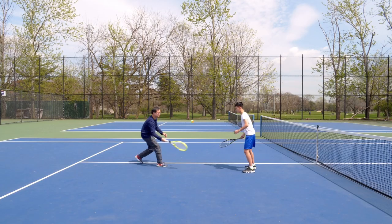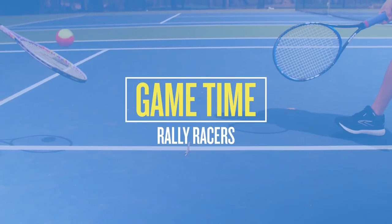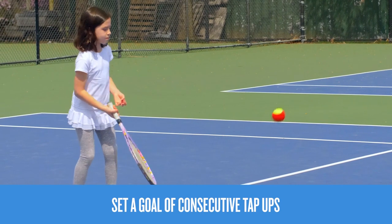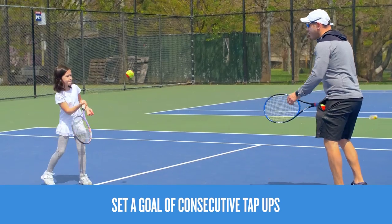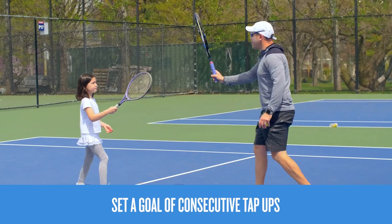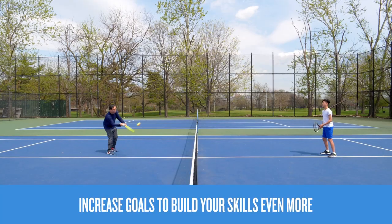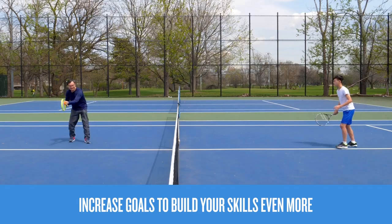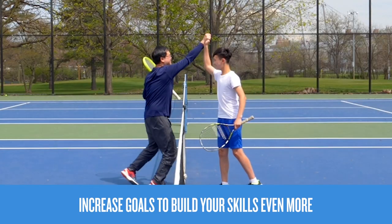Now let's make a game of it by setting a goal. For example, aim for six consecutive tap-ups with your partner. Don't forget to celebrate when you hit your goal. Once you're having success, progress to hitting over the net. Keep going by making the goal higher or even moving further apart.